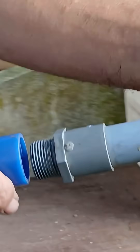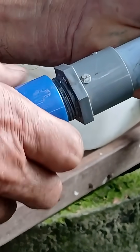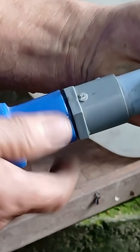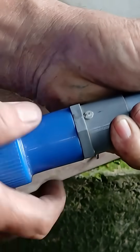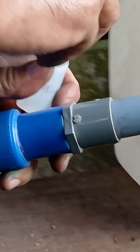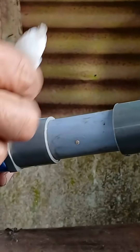Take a long PVC pipe that will go into the well. At the bottom of this pipe, install a check valve — a non-return valve. This helps ensure water only flows in one direction: upward. Secure the valve tightly with clamps or wire and apply glue around the area to make it solid and durable.